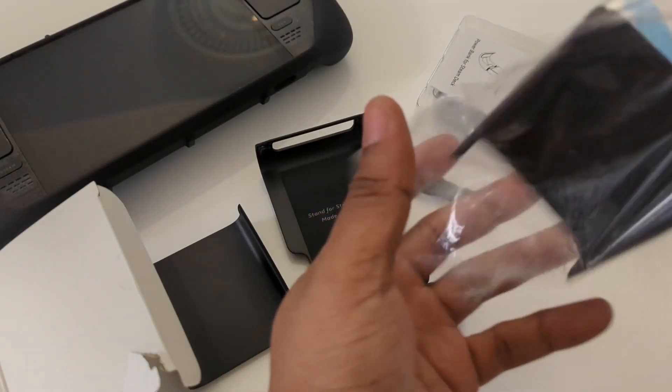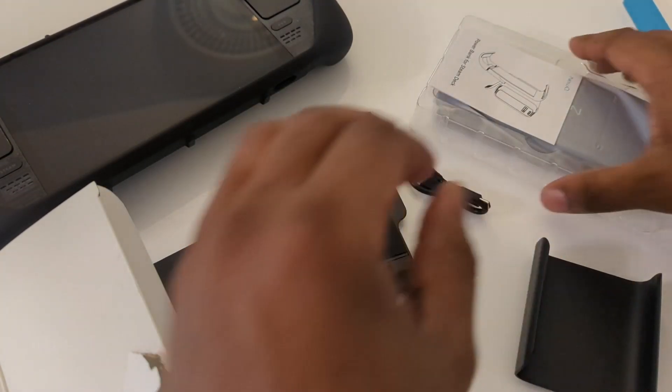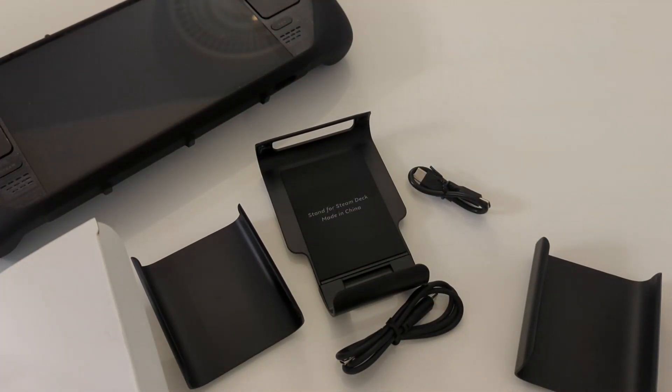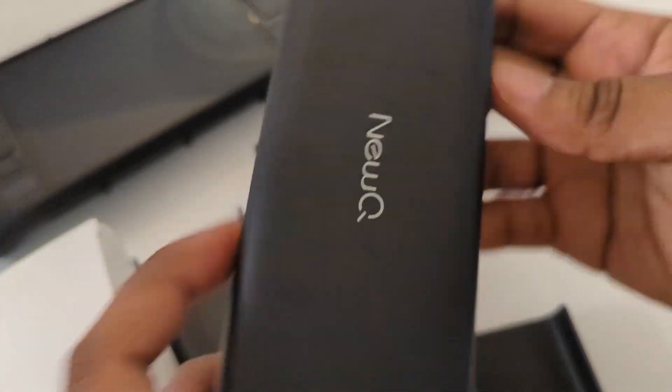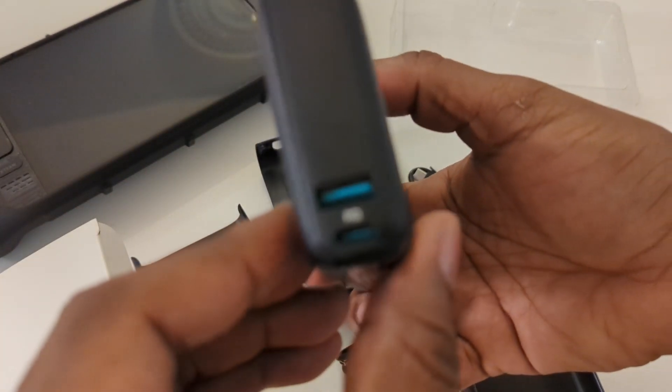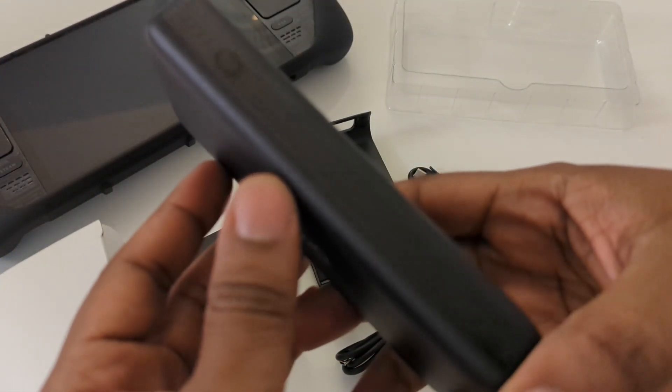Because the Steam Deck does get heavy, you're going to need that stand. It essentially helps with alleviating some of the stress on your hands. It's not the heaviest battery bank I've ever had, but it's definitely not the lightest either. It will be attached, making the Steam Deck much heavier overall.